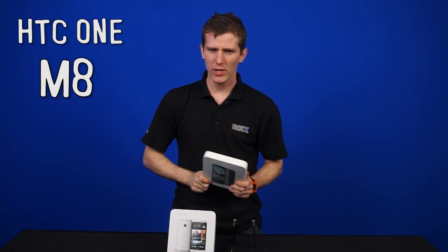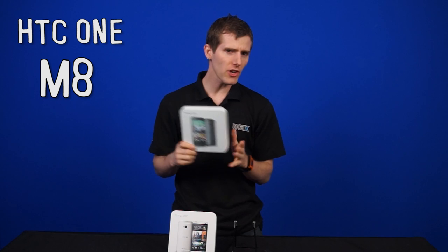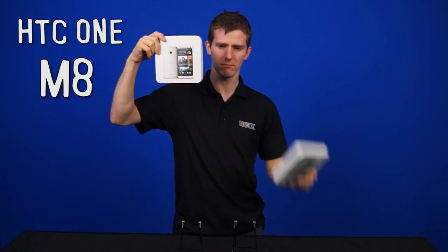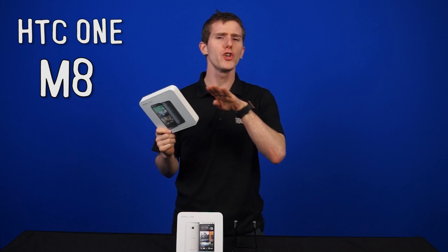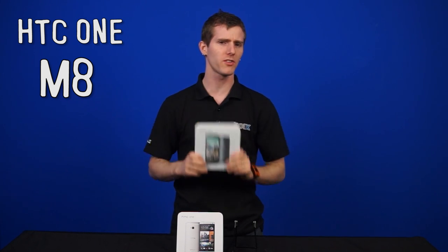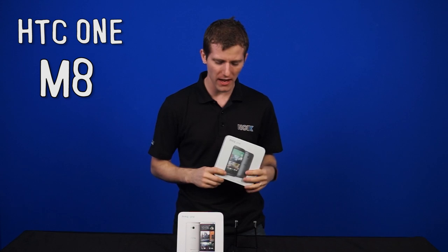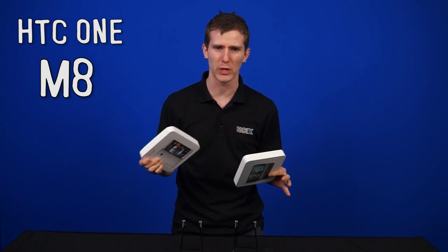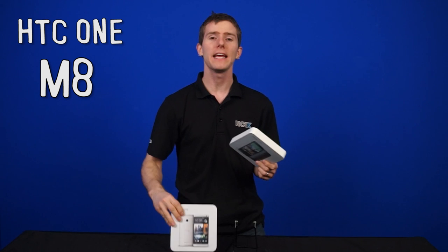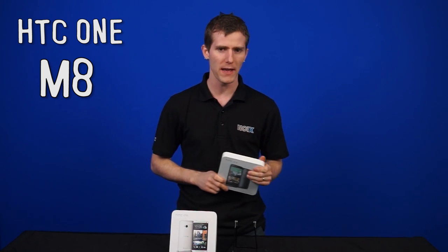Alright, so we may not have the Dot View case, but at least we've got the One M8. This next-gen version of the HTC One — there are two of them now — promises to continue HTC's no-compromise policy when it comes to their flagship phone. While it's not revolutionary, it's not a groundbreaking improvement in Android phone manufacturing quality like the original One was, but it is a very tidy evolutionary step for the Taiwanese phone manufacturer.